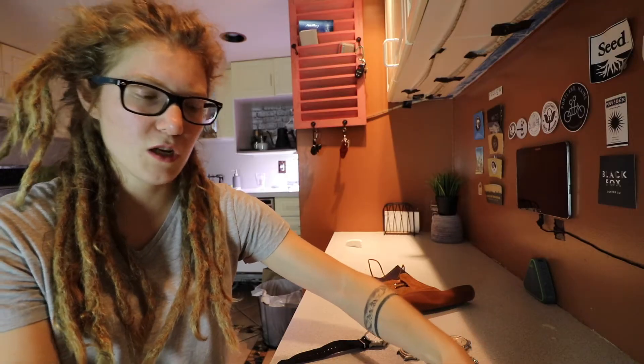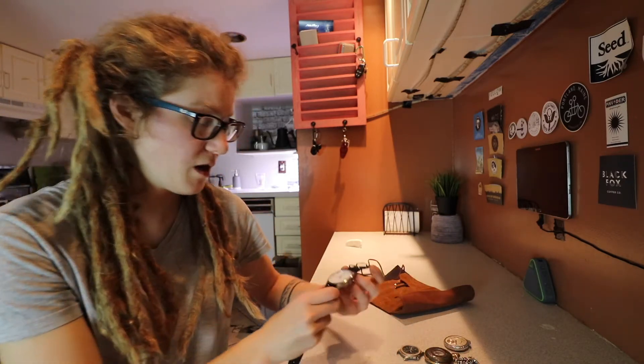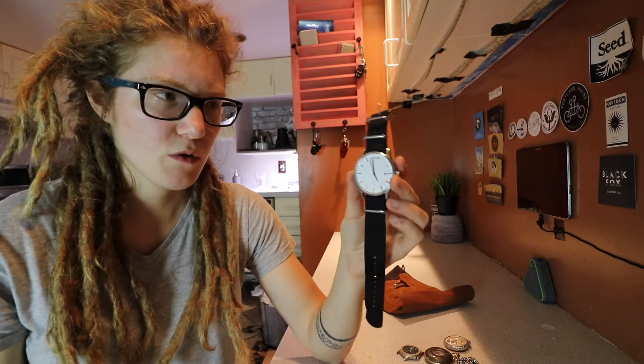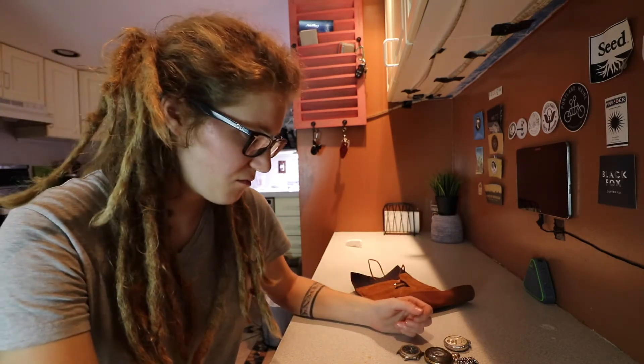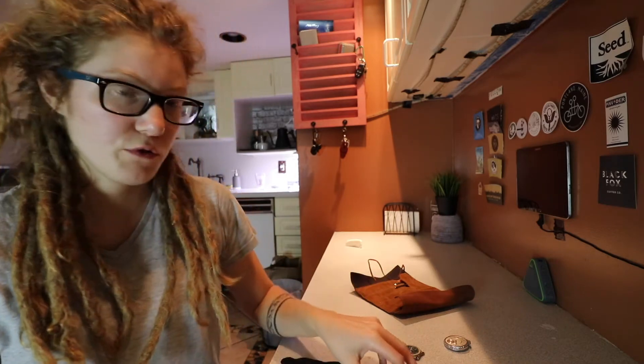As far as watches that I frequently wear, that's it. I did a video previously on the movement watch — I don't wear that one. I gave it to my boyfriend; it was my first watch. And then I have a lot of just little knick-knack watches that I also don't really do anything with.